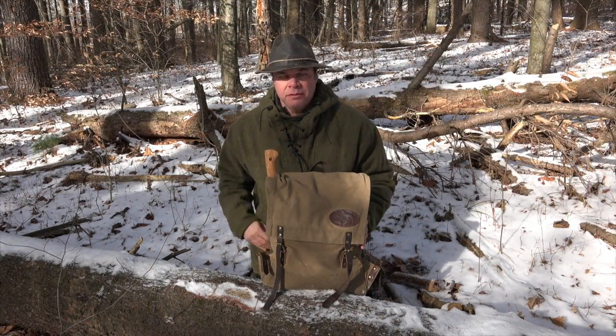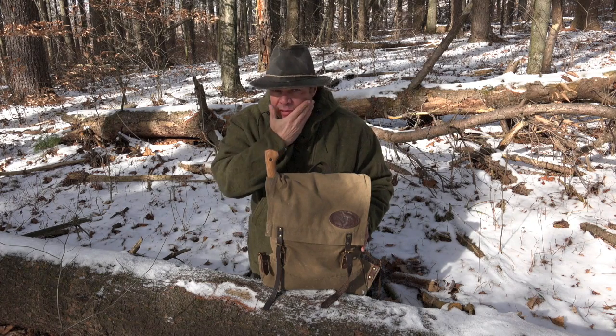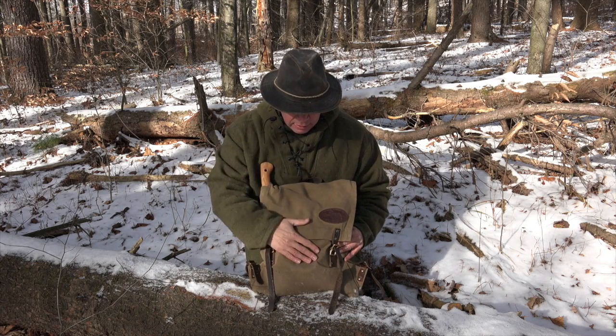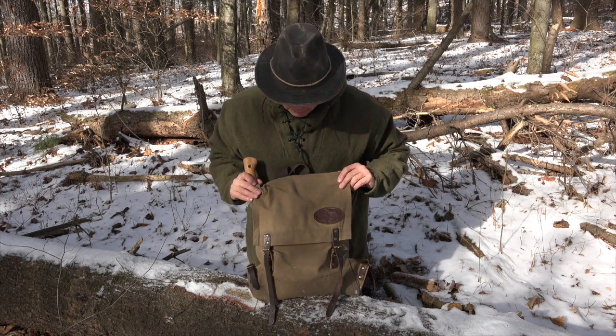Ed back with you, Top of Line Training. Excuse me, my face is frozen so I'm slurring my words a little bit. But anyway, this is the Frost River Sojourn Pack.